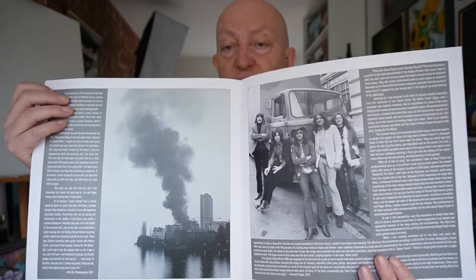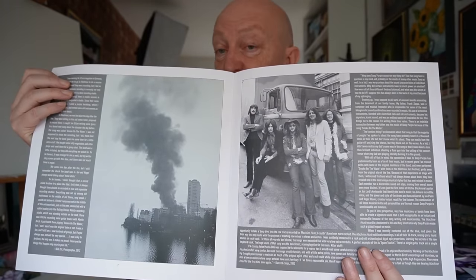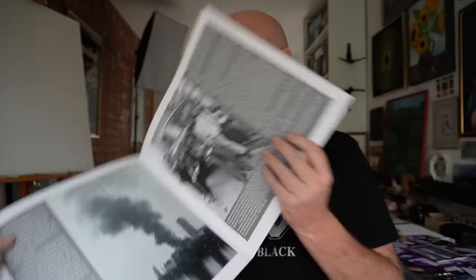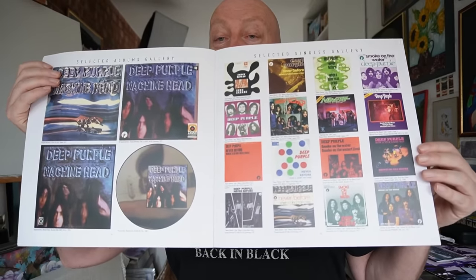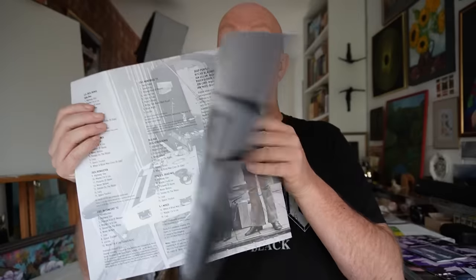Deep Purple around about this time were just an incredible band. It breaks my heart really that bad management issues, as well as the tempestuous relationship between Gillan and Blackmore, kind of tore this band apart. This is the sort of stuff I love in these booklets when they include lots of different versions of the singles and foreign versions.